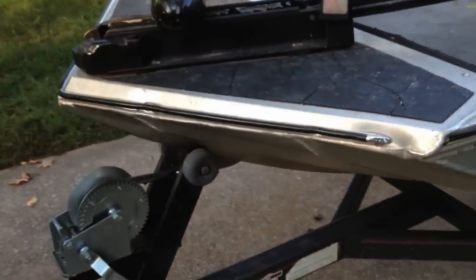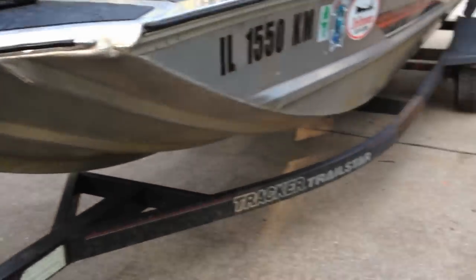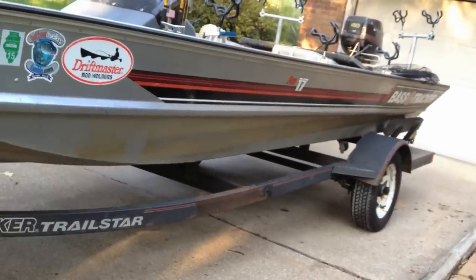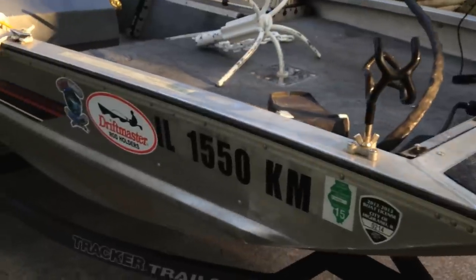The boat's banged up a little bit on the front and has some water staining on the side from years of use, but it works real good in the water. Step over the hitch — more rod holders, more stickers.